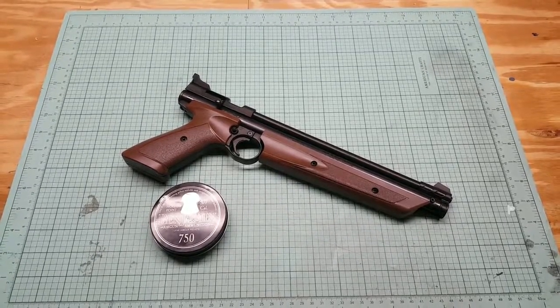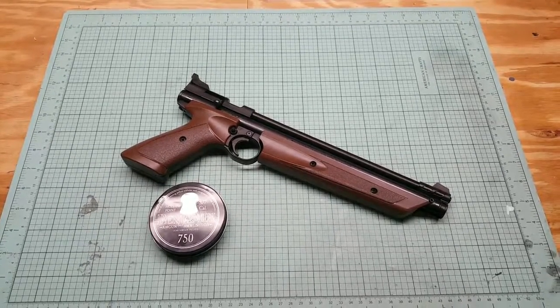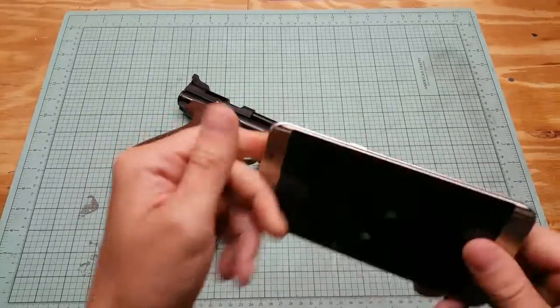What's up YouTube, PP Dangler here. This is my 200th video, so to celebrate we're going to shoot something. I got an old cell phone — it's a Galaxy S6 Edge.